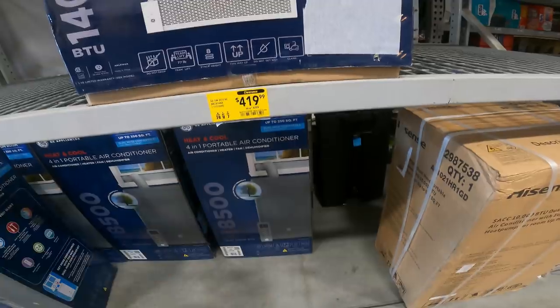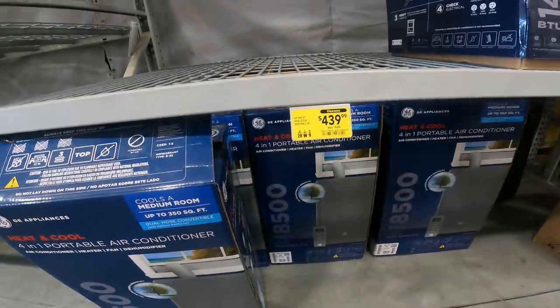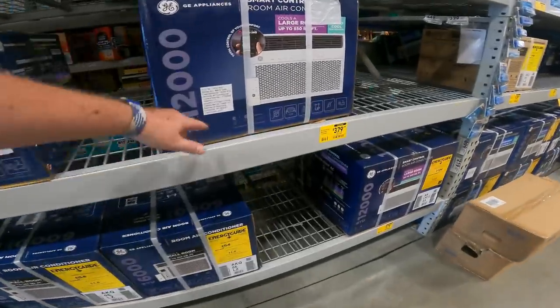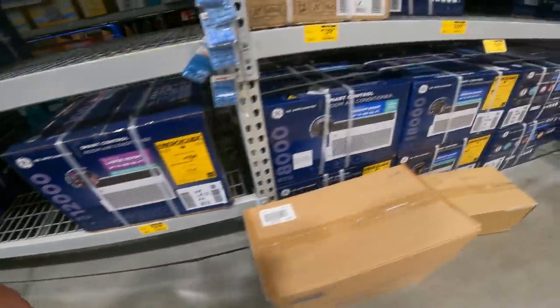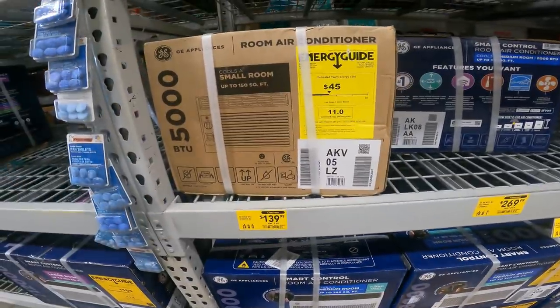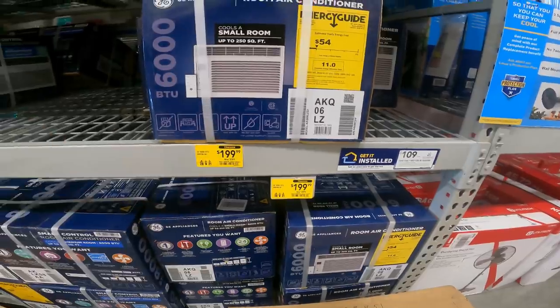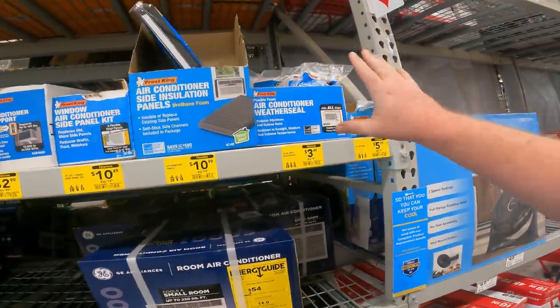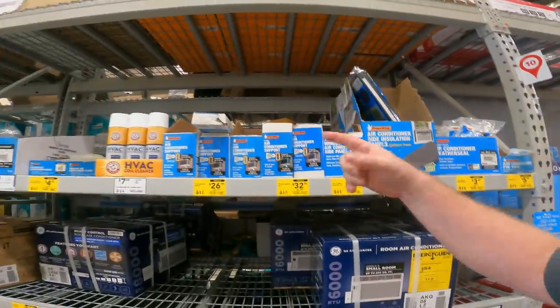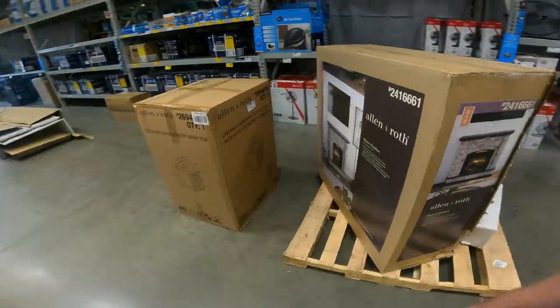We've got another GE 12,000 BTU, another 12,000 BTU, a 5,000 BTU window unit — $20 off, $50 off an 8,000 BTU, $30 off a 6,000 BTU. And all this stuff I was talking about — it's all air conditioner weather seal items — a lot of this can still be used in the fall if you need to close up windows and spaces.